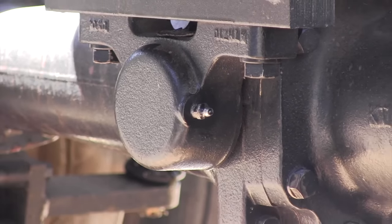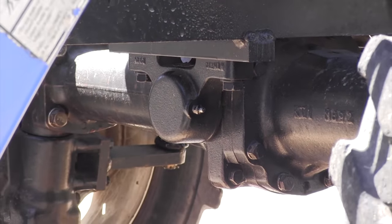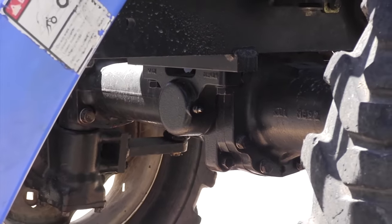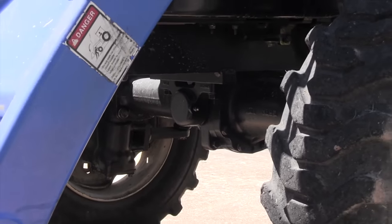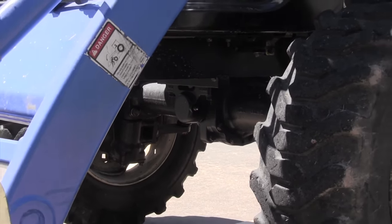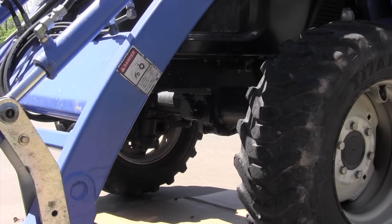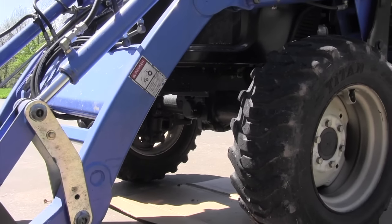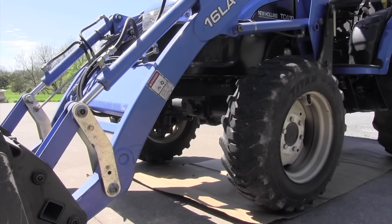There is one grease zerk everybody kind of forgets about — it's the one on the front axle. If you put your bucket back on your tractor and lift the front end off the ground just a fraction so there's no weight on it, you can get that one greased and get grease all around that area. That'll make your front axle pivot last a lot longer.